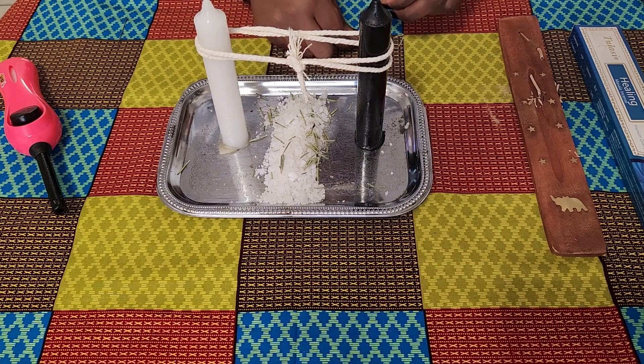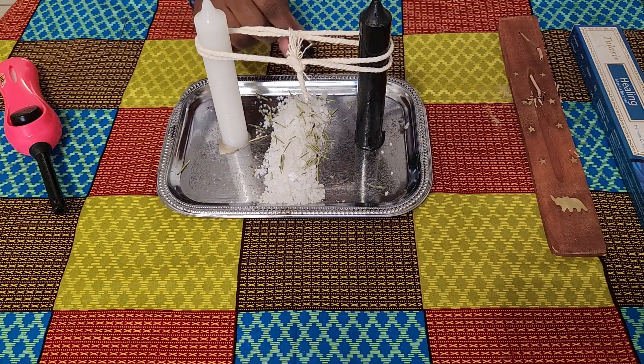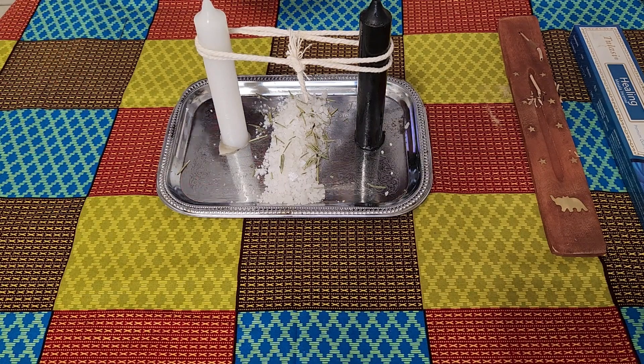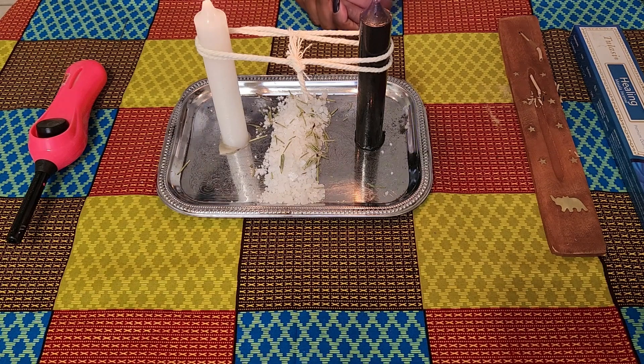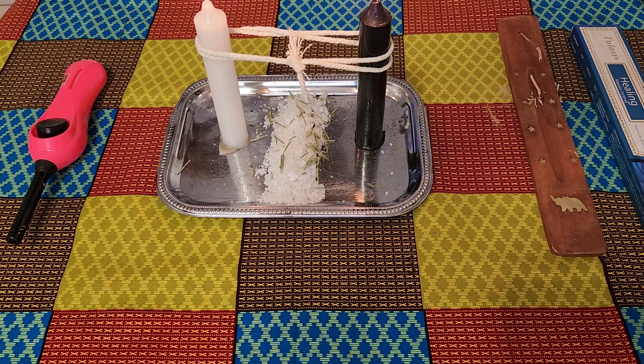Once your candles are lit, pay attention to the flames — which flame is burning brighter than the other — and also pay attention to how the wax is melting. You want your wax to melt steadily. If your candle is 'crying,' for lack of a better term, it means that person is struggling, does not want, or is not ready to let go. Also pay attention to which candle actually cuts the cord. Now I'm lighting the candles, starting with the black and then going over to the white.